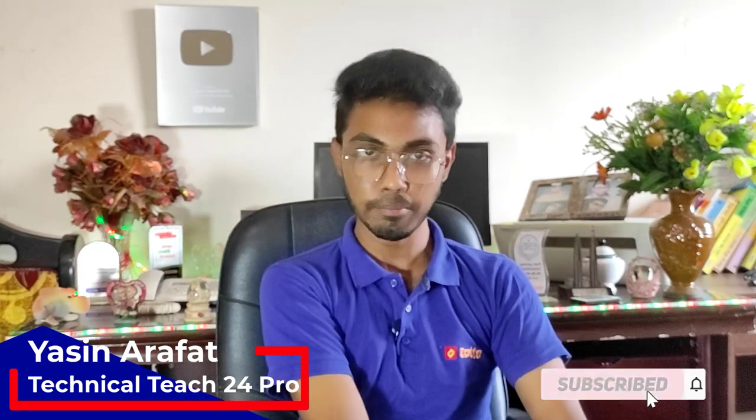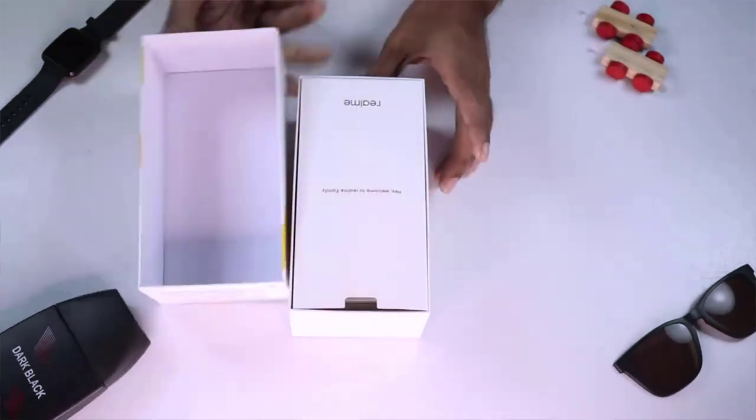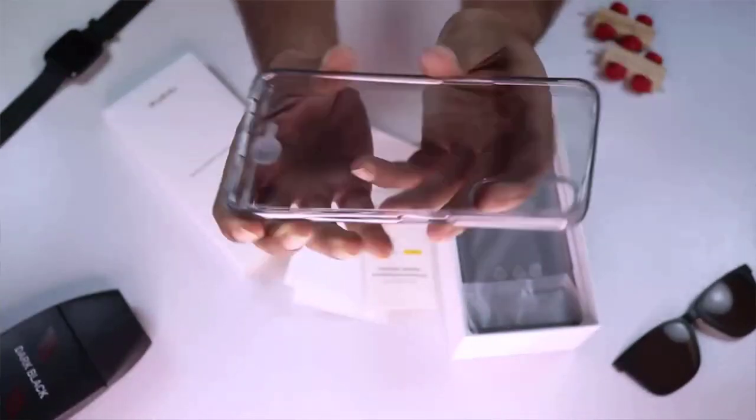Please hit the subscribe button and press the like button. In the main video, please check the Realme 7 phone unboxing. As you can see, the Realme 7 phone is available. First of all, when we unbox the phone, the first thing we get is a silicon case that we can use with this phone.